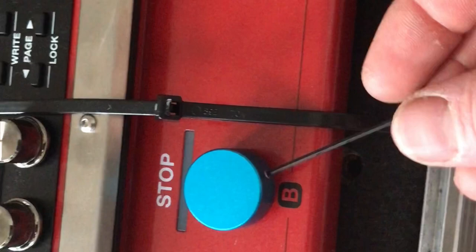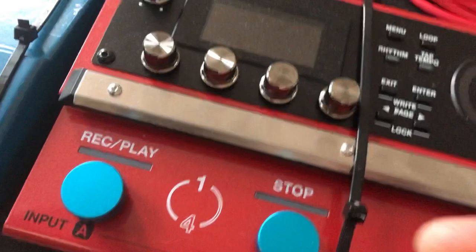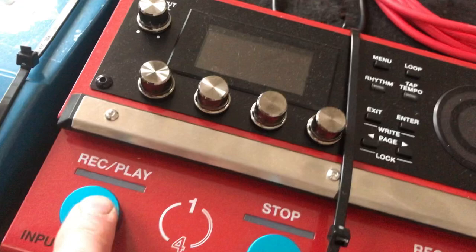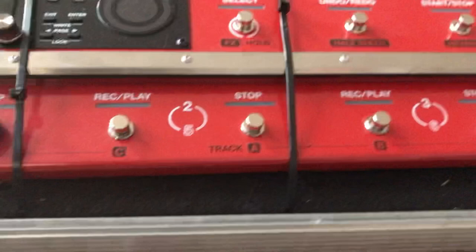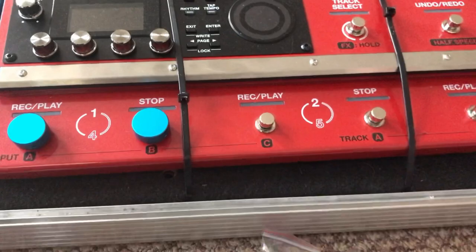I'm just tightening up these grub screws — there's one on either side. That's pretty tight. They still turn but they're solid. I might put on... I don't know which colors to go for next, maybe the green.